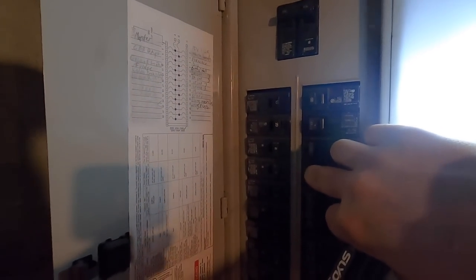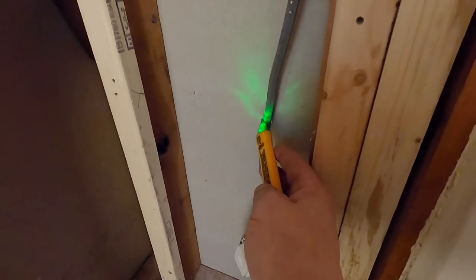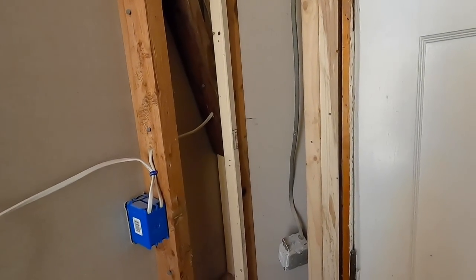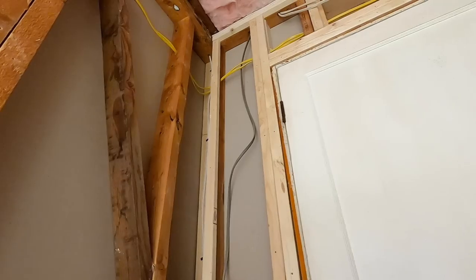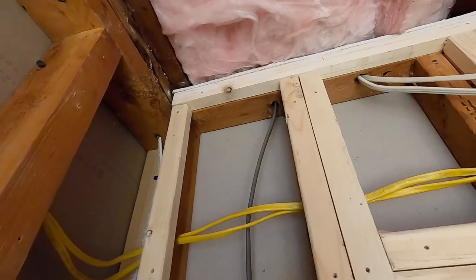I'm going to flip this breaker, and that should be off now. Yep — circuit's off, and that light is off too, so it's all tied together. So that's good. We can eliminate that circuit completely, probably. But let's go up in the attic and see where it goes.